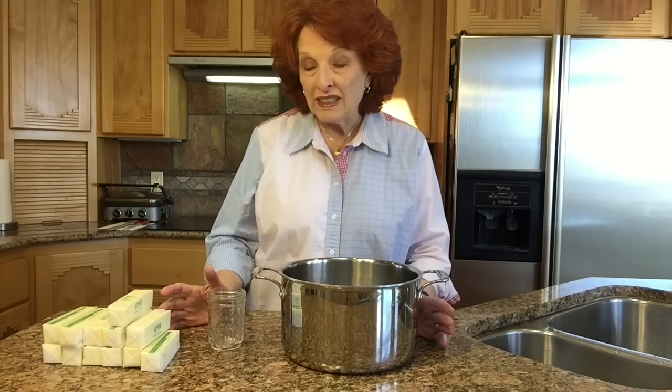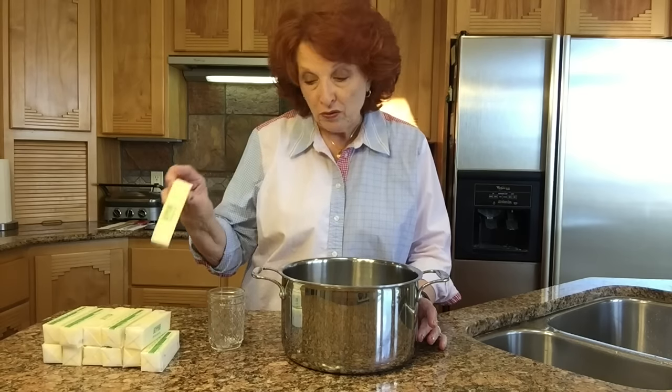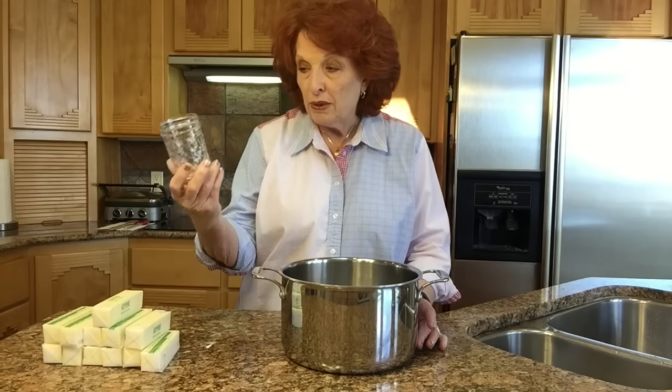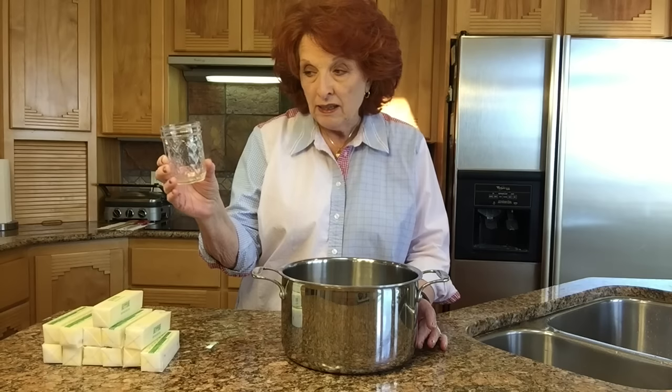Hi and welcome to Rose Red Homestead. Today we're going to be making ghee — G-H-E-E — ghee. You may be wondering what ghee is. It is simply butter with all of the milk solids and the water removed. We're going to be making enough for six half pints that we'll store indefinitely on our shelves.